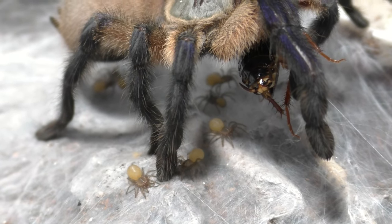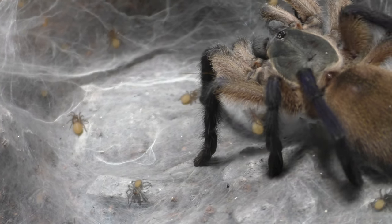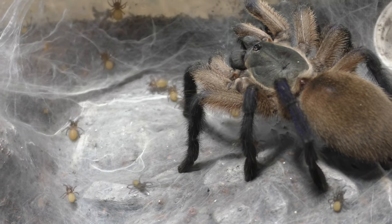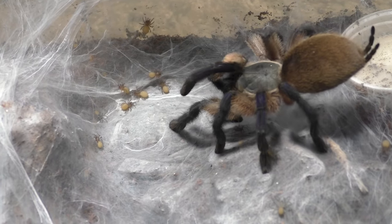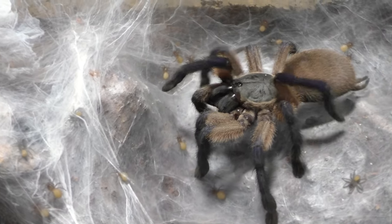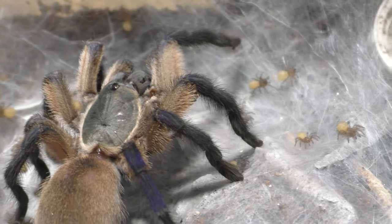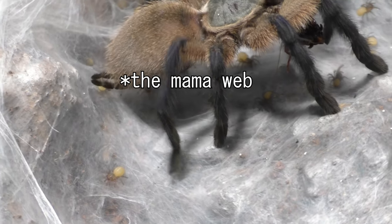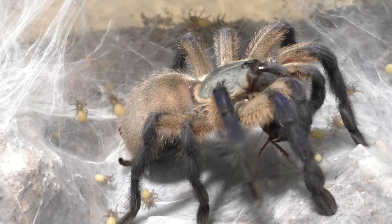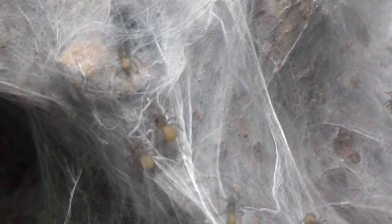I don't really encourage communals because of possible cannibalism and things going wrong. But M. balfouri — I'm kind of on the fence. I've seen communals of M. balfouri work, but I've also seen cases where it went south. In my experience, mine have gone south due to bad molts. They can work, it's just that they haven't in my case. In general, pretty much the only species that can be sold as communal in the marketplace is M. balfouri. Any other species being sold as communal is most likely a scam or a marketing ploy.